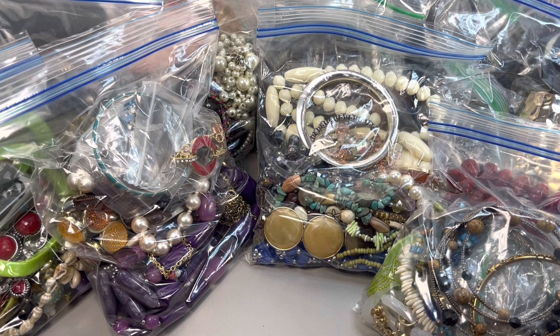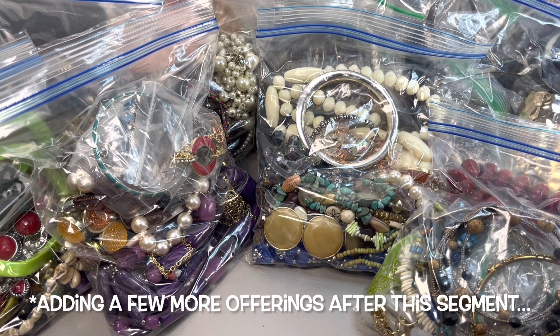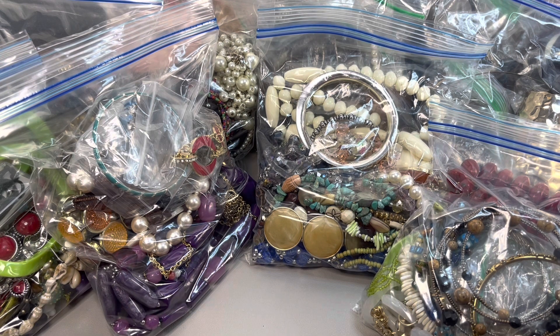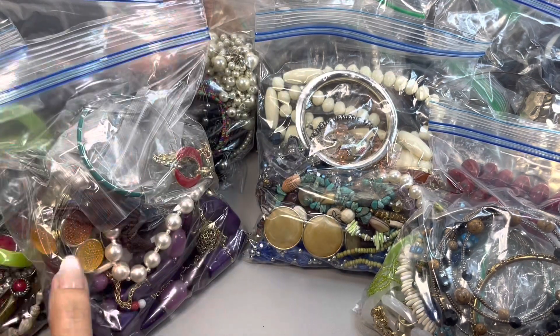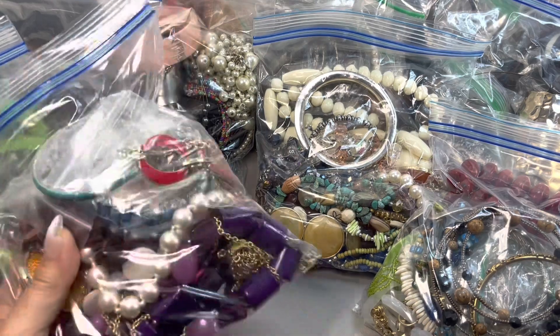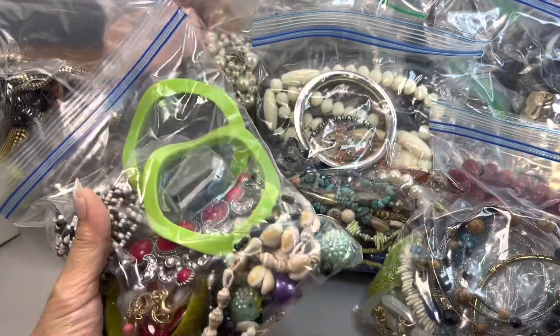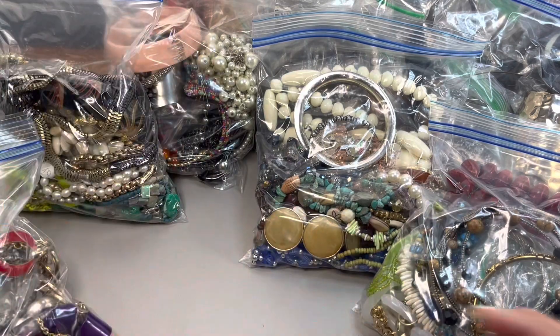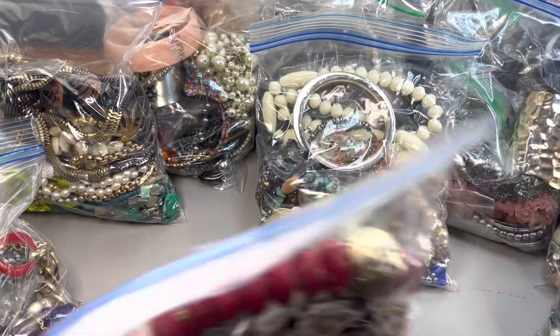Hi everyone, it's Suzy! Welcome back, and if you're new, welcome to Dragonfly Bees Resale Journey. This video is mystery lots — I had purchased 20 pounds of costume jewelry from a fellow reseller. I bagged them up into separate little zip-lock bags and also added some of my own pieces from my inventory. Each bag contains over 10 pieces, so it'll be like a little mystery lot. I believe I have maybe 10 bags.